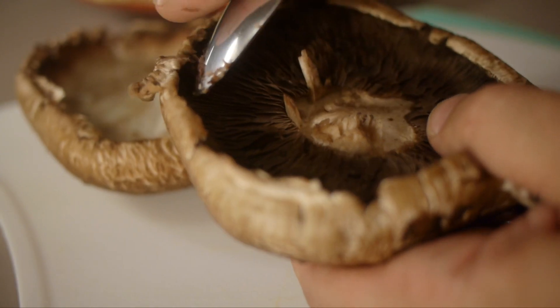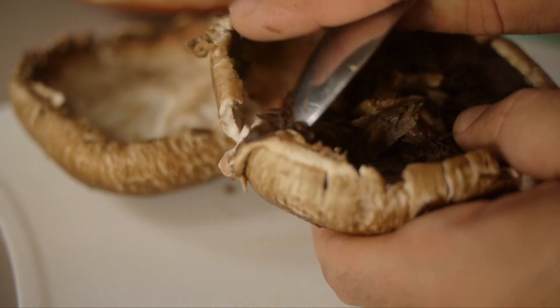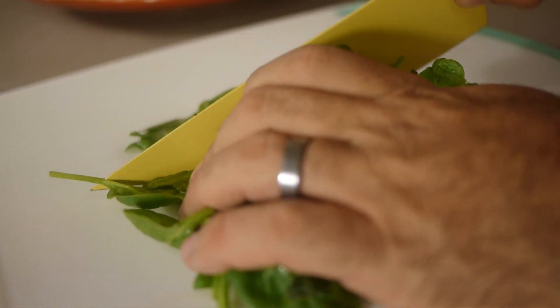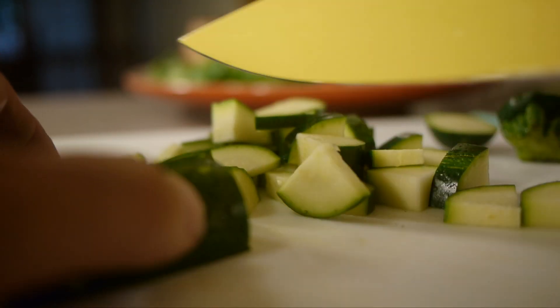Preheat your oven to 375 before you start, and then gently get the veins out of the portobello mushrooms. This can be a little tricky, so take your time. Then coarsely chop your baby spinach, dice the roasted peppers, halve the cherry tomatoes, and go ahead and cube the zucchini or the Italian squash.